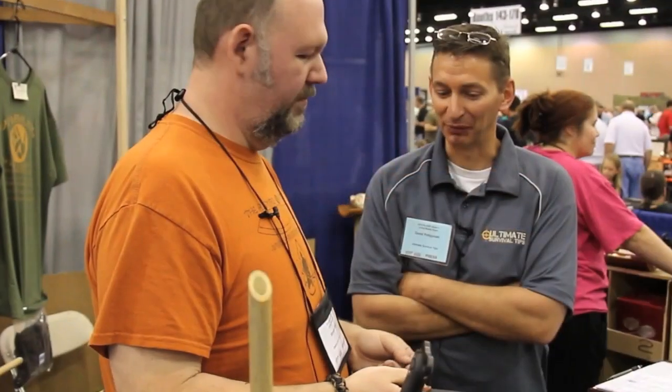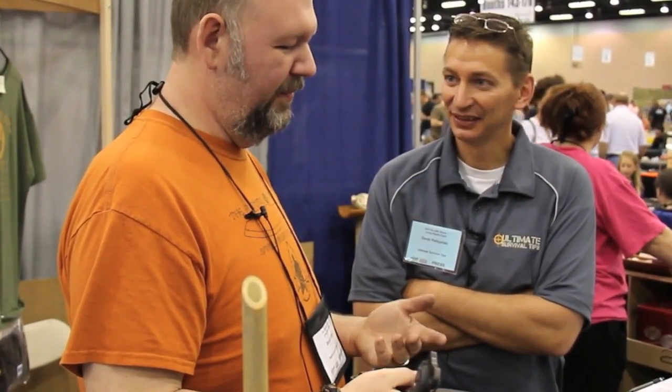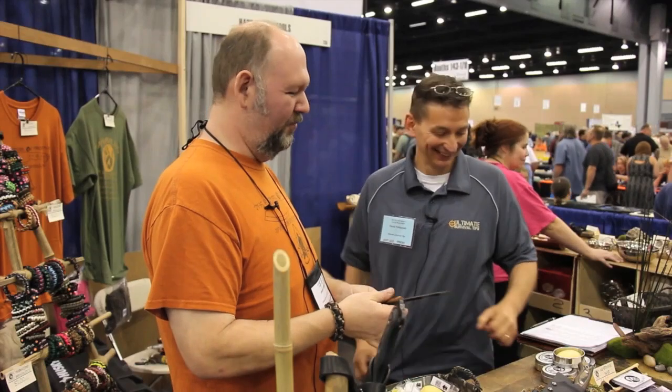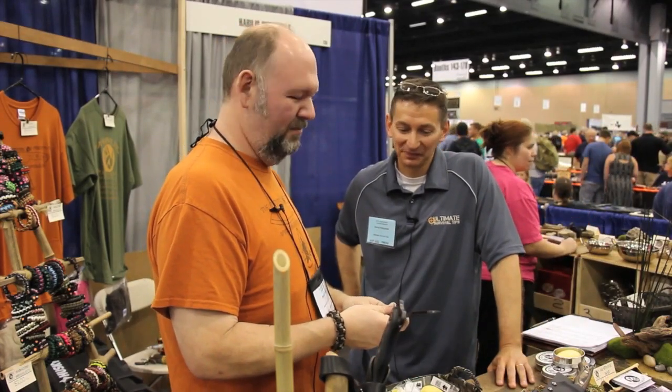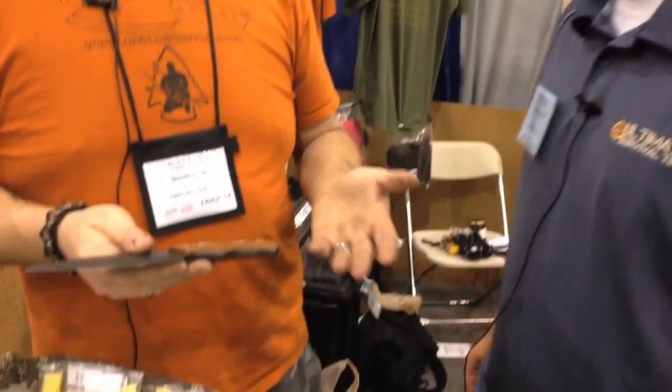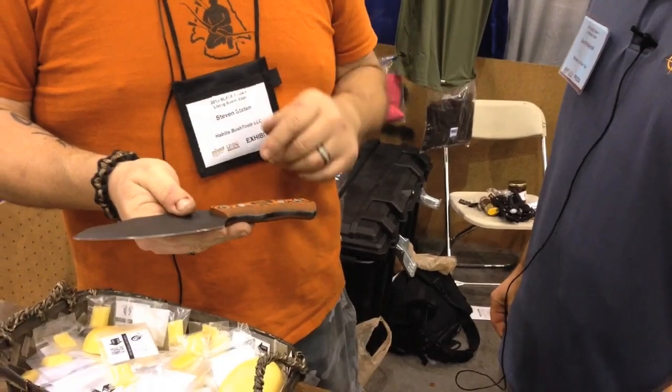From the first version to the production version it was about two years of sketches, cardboard knives, wooden knives, then switching into steel. There were two versions that I evaluated for over six months before I ever made a production one, so it truly became my perfect knife before I offered it to anyone.